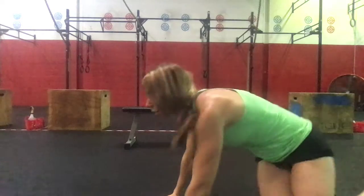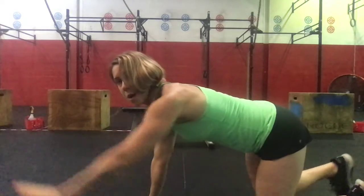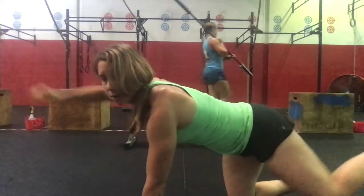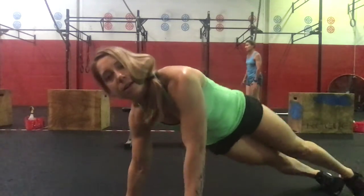Then flip on over — we're going to do alternating bird dogs for a set of 12. You'll do 12 on opposite arm, opposite leg, then 12 on the other side. Four sets of 12 of that. After each set of 12, you're going to do a 30 second side plank.